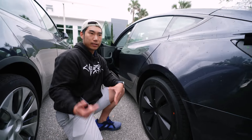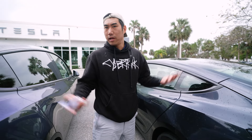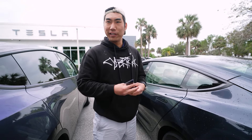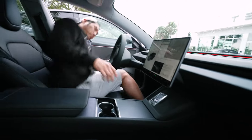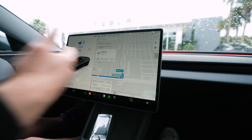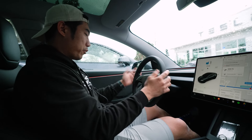Let's go inside for a first look, and then we're going to go for a quick drive before we have to return the car. We're just going to head to the nearby Supercharger.